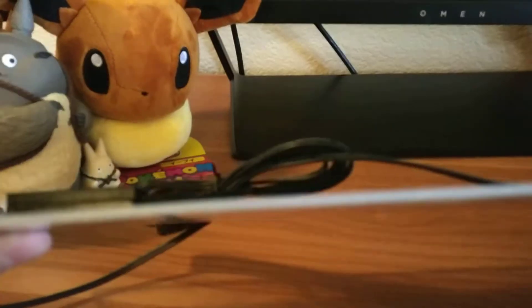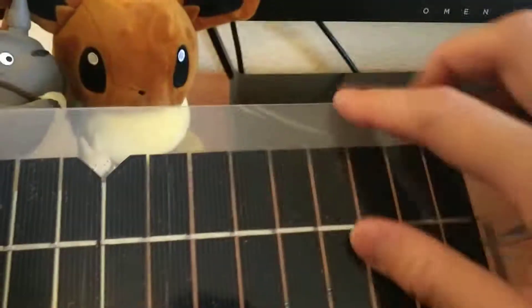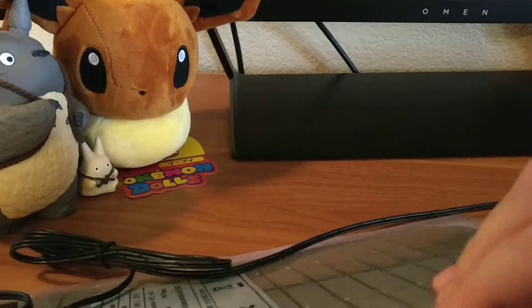It does look like it's just plastic. Let's see it bend. Looks like you can't take off this film right there. And there's none on the bottom too.